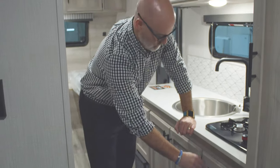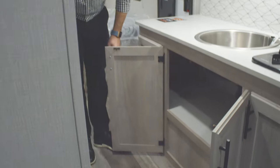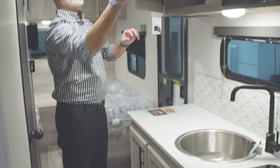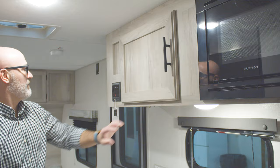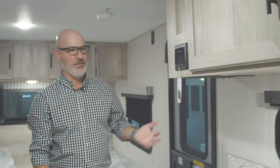There are supplies you can take inside and out. There's nice big storage underneath your sink — tons of room to store pots and pans — and then another big storage area up top. This is your Furrion radio, which is Bluetooth capable, so you can hook your phone up to it and play Pandora, Spotify, or anything like that.